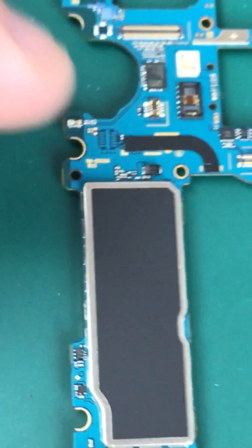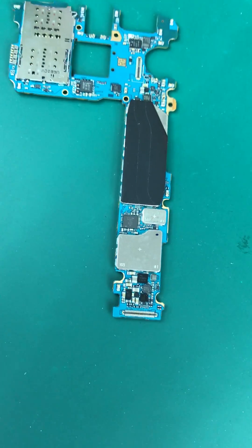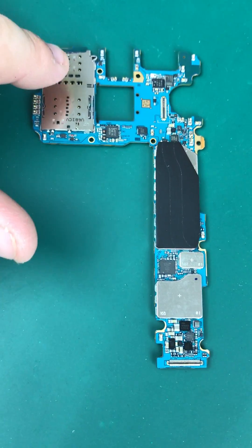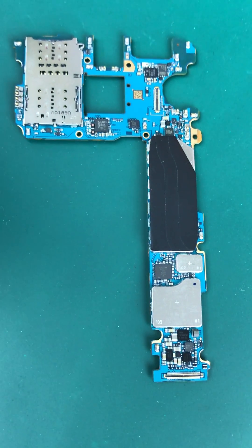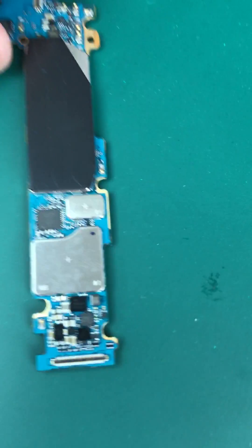Pretty beautiful. Let's flip her over. On the back side you get the SIM tray right here. You can see where the camera goes, of course — for all those people who want to see it, I'll zoom in.